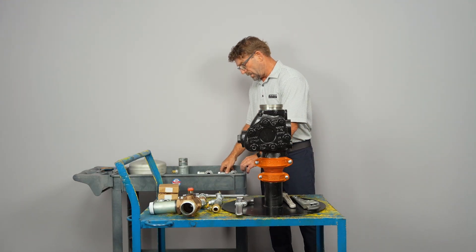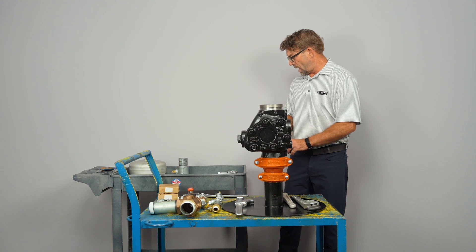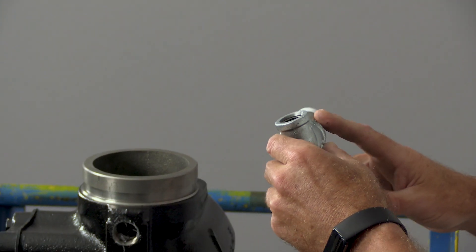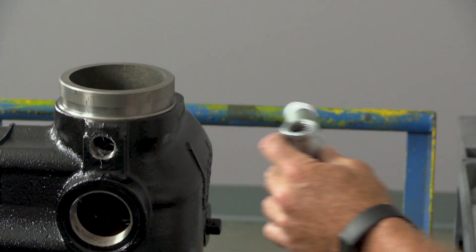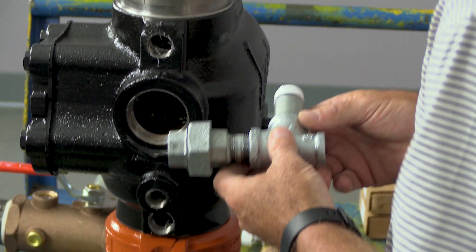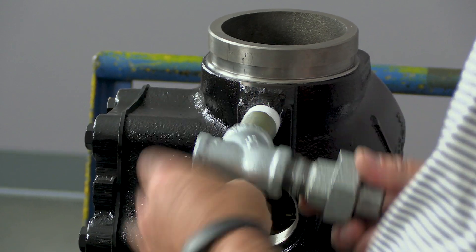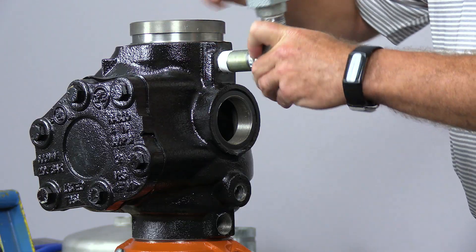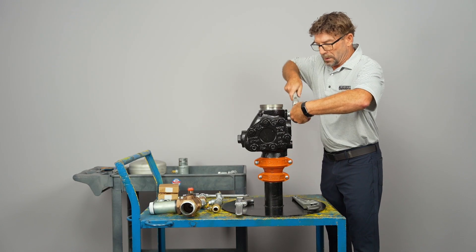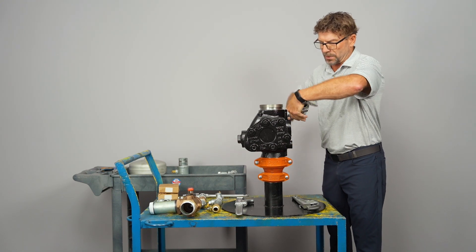First, we're going to separate our parts out and get them organized. Part number one is this sub-assembly. It's got a three-quarter inch nipple that is two and a half inches long — that's the 65 millimeter length — and we're going to go ahead and install that into the very top port of the alarm valve. Just put it in and turn right. All your fittings are going to come pre-taped, so there's a minimal amount of extra labor. You can just unpack it and start screwing things together.